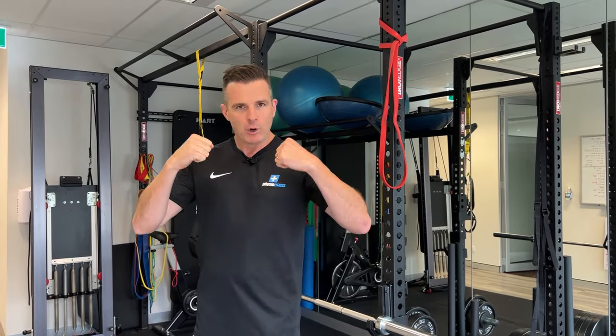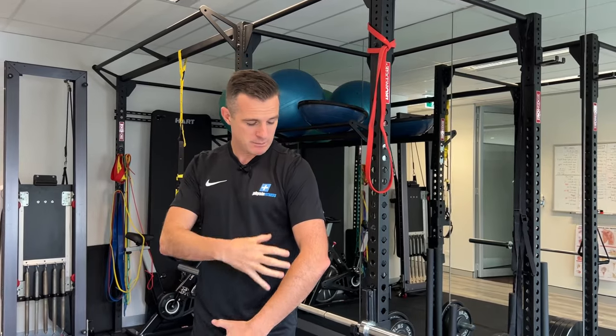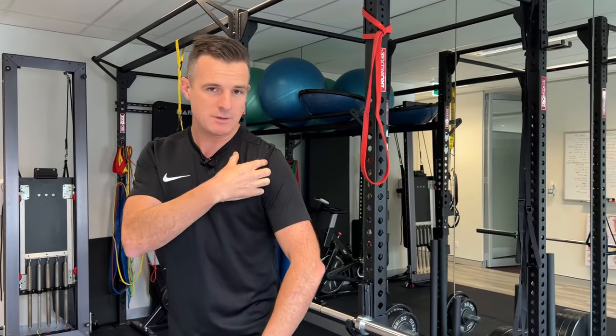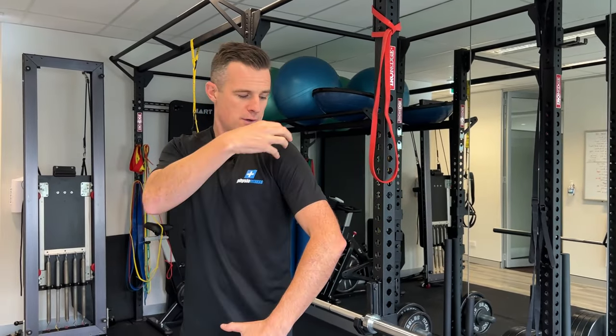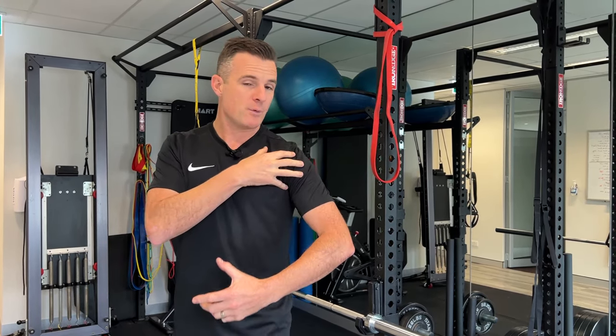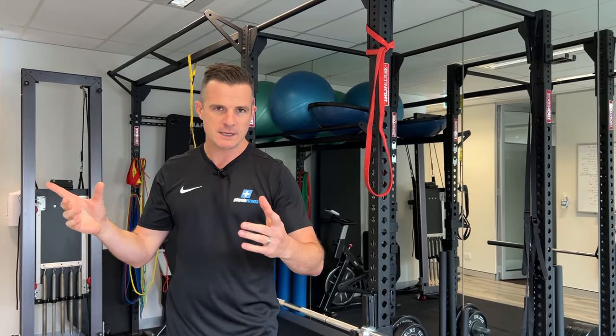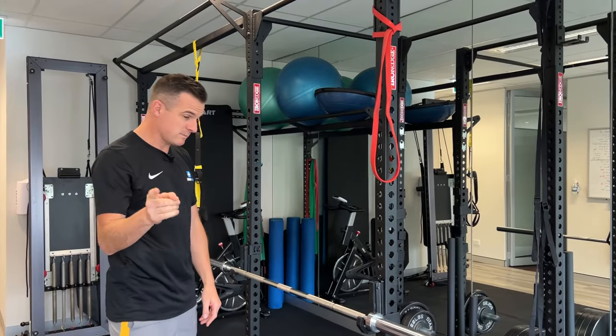Think about looking after the joint. This AC joint is the only bony attachment of this arm to the entire skeleton, so there's a lot of demand on this joint. When you do injure it, you've got a bit of a problem on your hands. So you've got to work on stability first, strengthening second, and then rotator cuff work. Let's work on some stability and strengthening work.